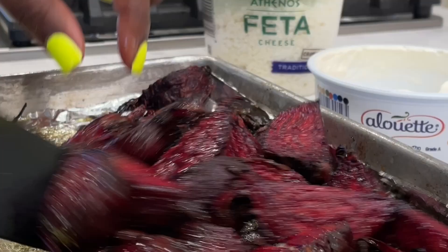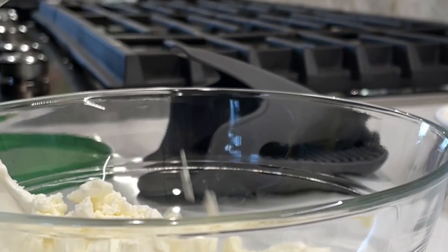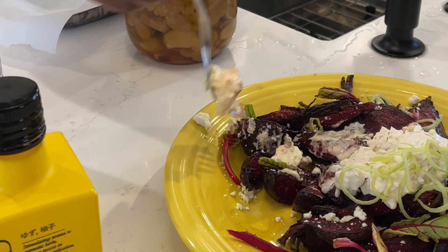As the beets were almost done roasting, the chef made a topping out of ras al hanout whipped cream, fresh herbs, and feta. She plated up those roasted beets with a little bit of that topping and garnished with beet greens. I had to sneak a bite, and honestly this was my favorite bite of the entire afternoon.